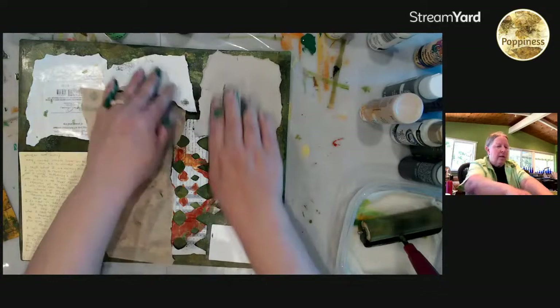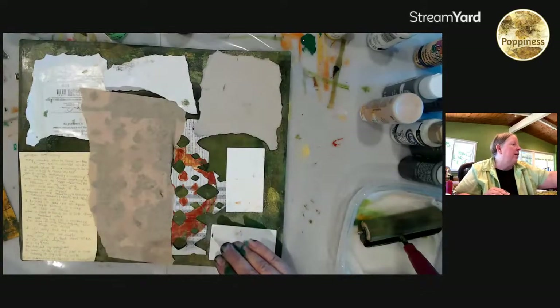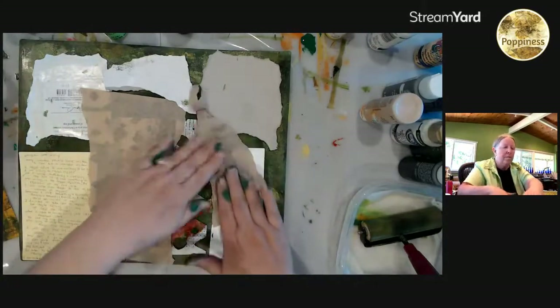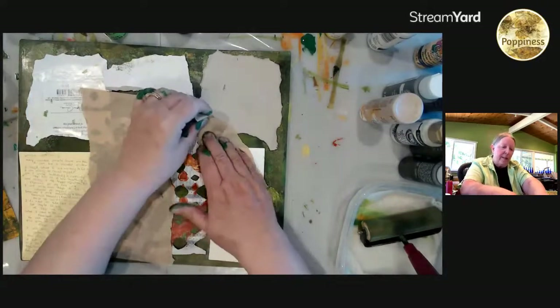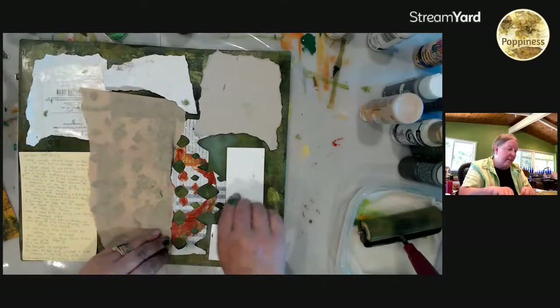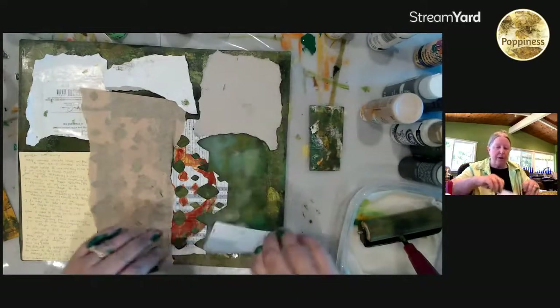I tend to not use a lot of Tim Holtz stuff just because there are a lot of other people doing things with Tim Holtz and they get really excited about it — for me it's just another thing. I do like my distress inks and alcohol inks as far as that goes, but I don't have his stencils. I don't buy scrapbook papers anymore; I have some that I'm using up.